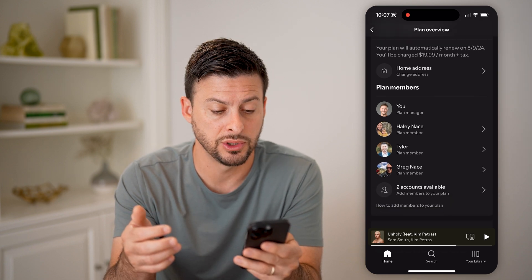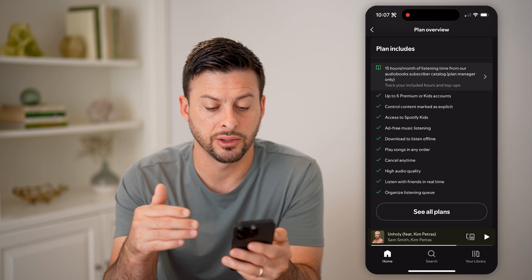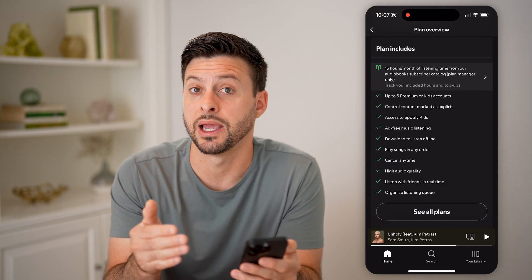I can see my home address there, and of course change it if I wanted to. I can also see the various members in the family plan. And then if I scroll down, I'll see what this family plan includes.